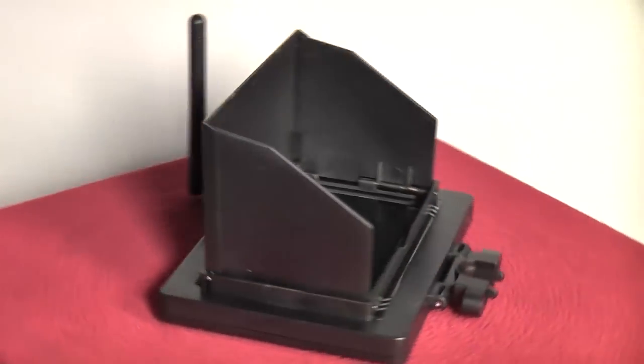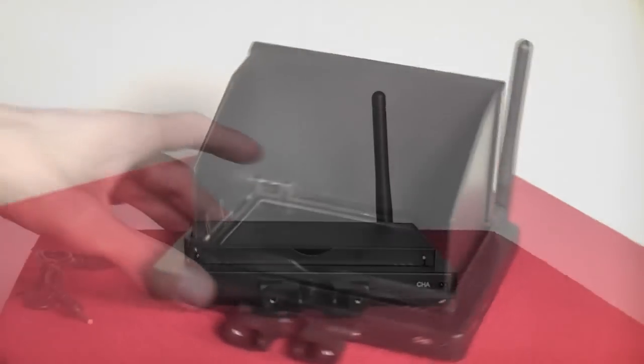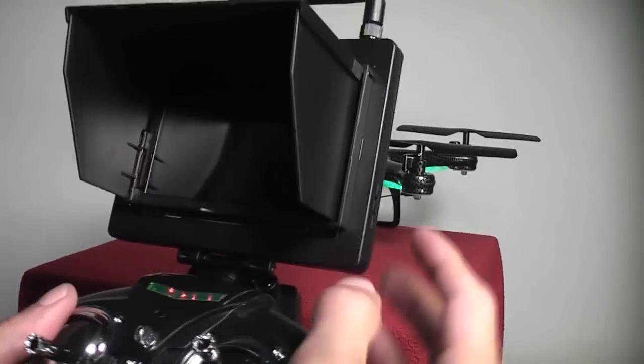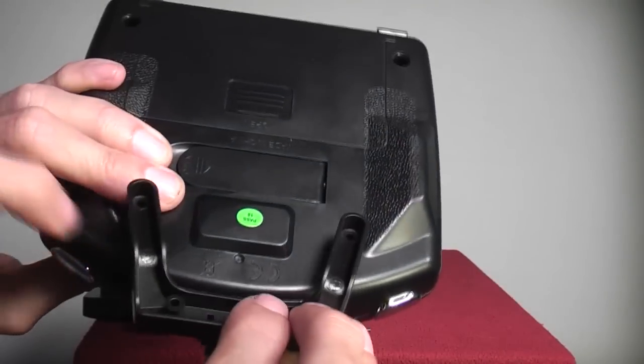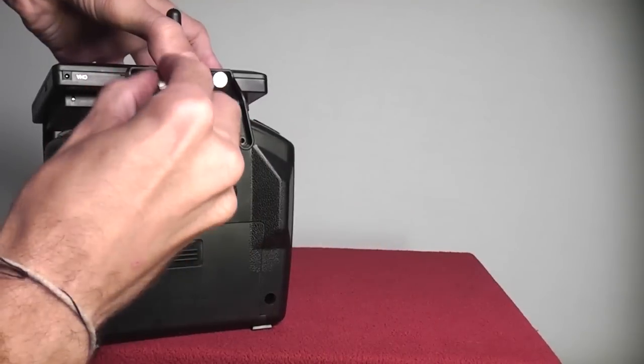The monitor is a really nice system. It's completely self-contained with its own rechargeable battery and a really nice flip-up sun guard. All you have to do is turn it on and it connects to the camera. You can attach the monitor to the transmitter with the included brackets and screws and it really works well even in bright sunlight.